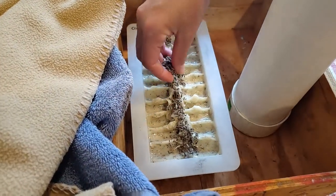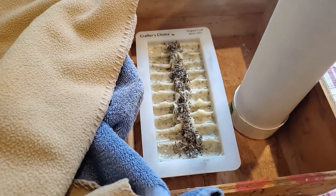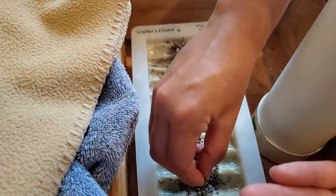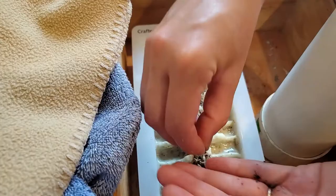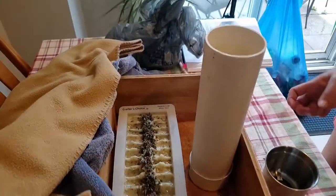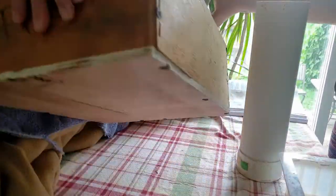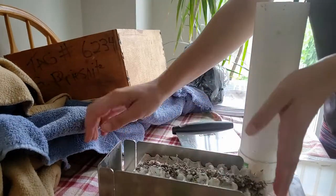Apologies for the slightly shaky video — I was talking with my sister while filming so I wasn't fully paying attention. The next day we started to de-mold the soap. It slid out relatively easily and then we proceeded to cut it.